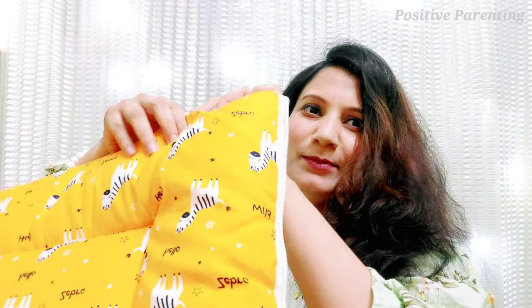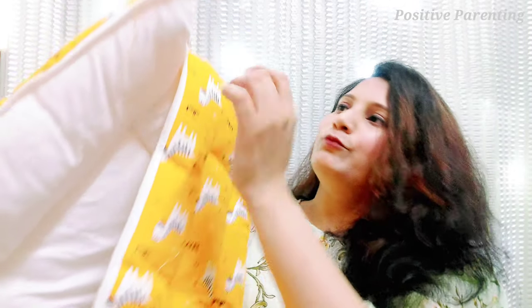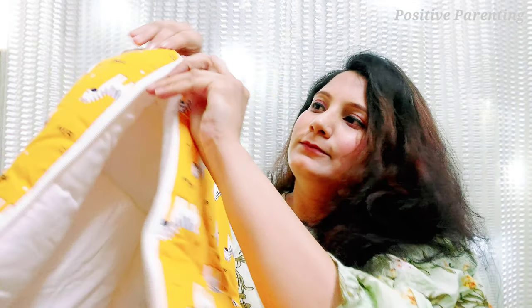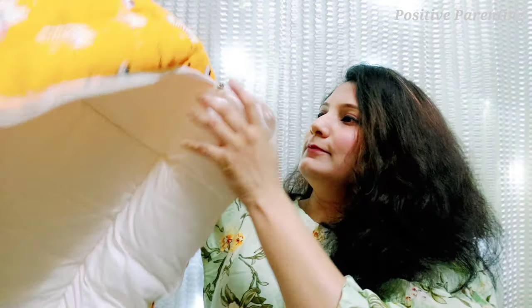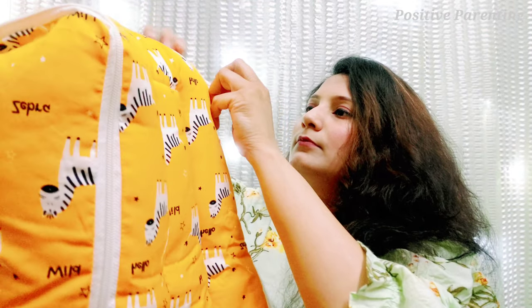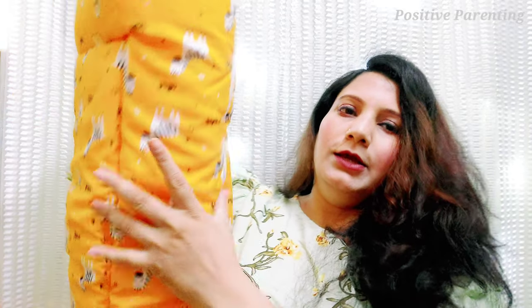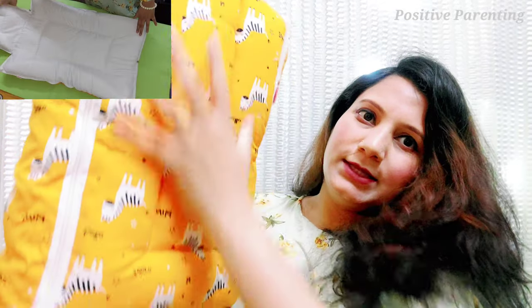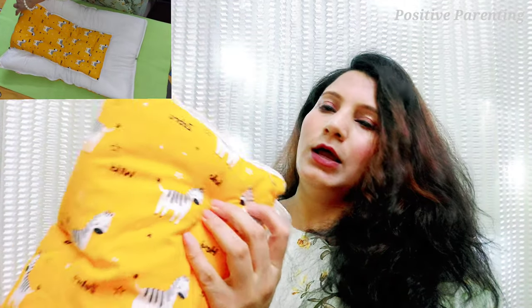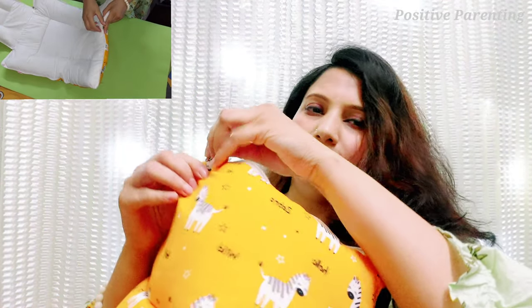Let me show you how to use this sleeping bag. There are two zips here, and what you need to do is close them both. When you close it, it will become this shape. And after this, if you want to keep the head closed, then you close it from here.